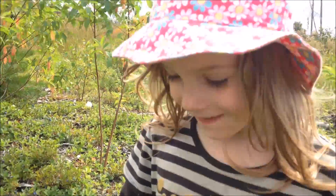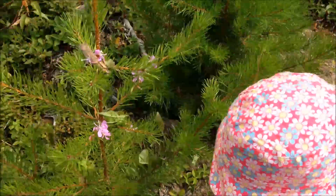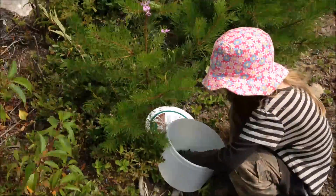Cute. Oh, some flowers for my blueberry buckets.